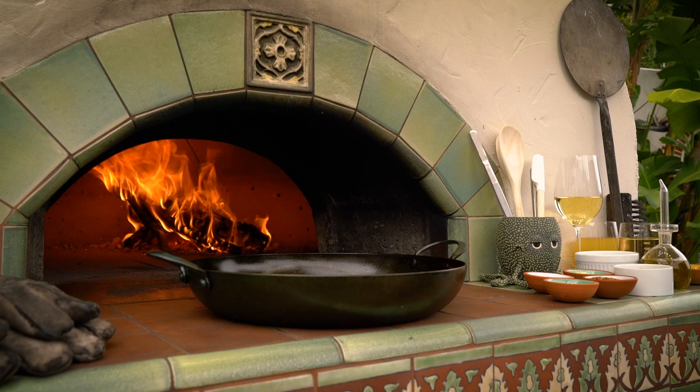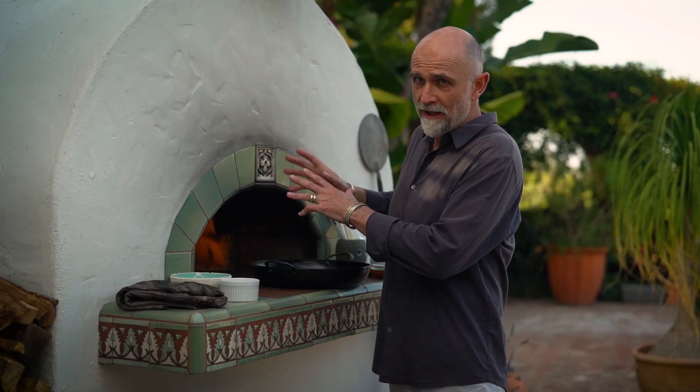I'm going to make chicken Dijon, which is chicken served with this wonderful creamy mustard sauce. The wood oven is a great environment for cooking chicken, and I like mustard, so this is one of my favorite dishes.